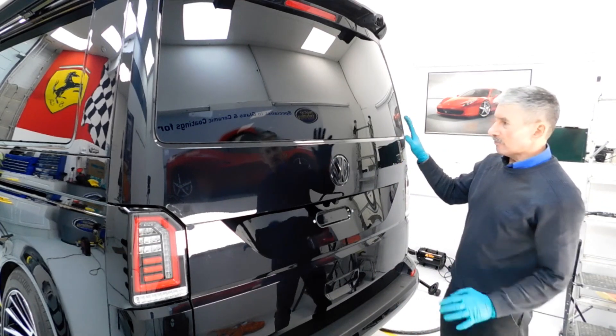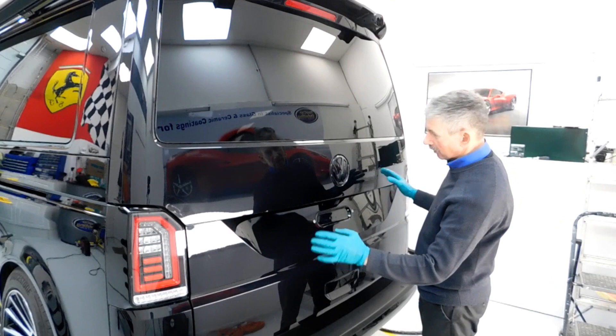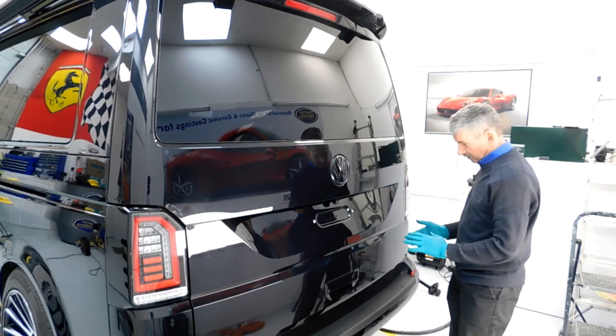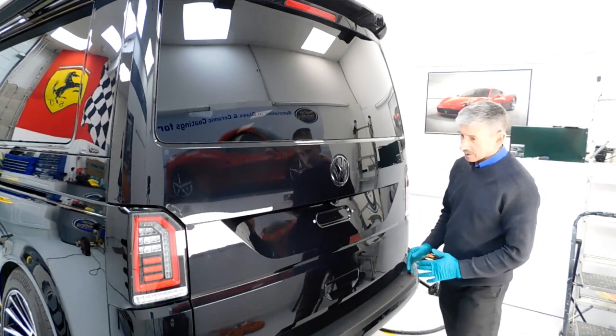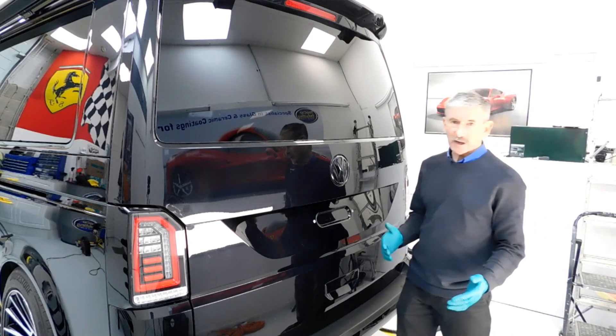So we've got rid of all the racking now off the back end here, which gives us access to all this area. There are lots of issues in the paintwork here — swirl marks, holograms going on, paint marring, that type of thing. So we're going to start moving on to the machine polishing side now.